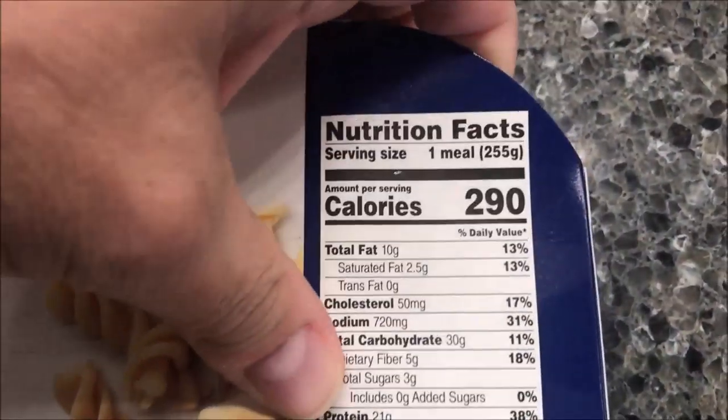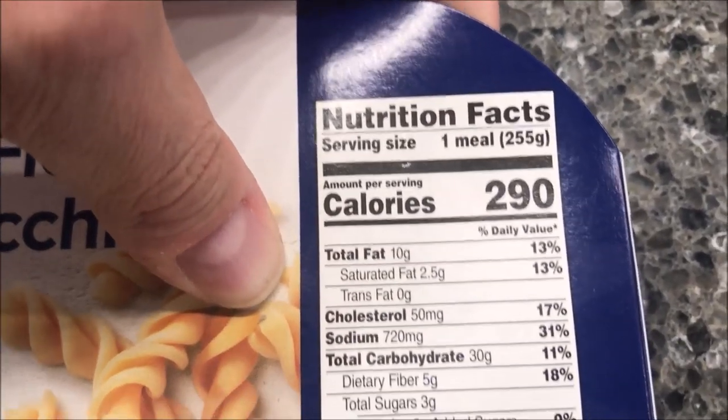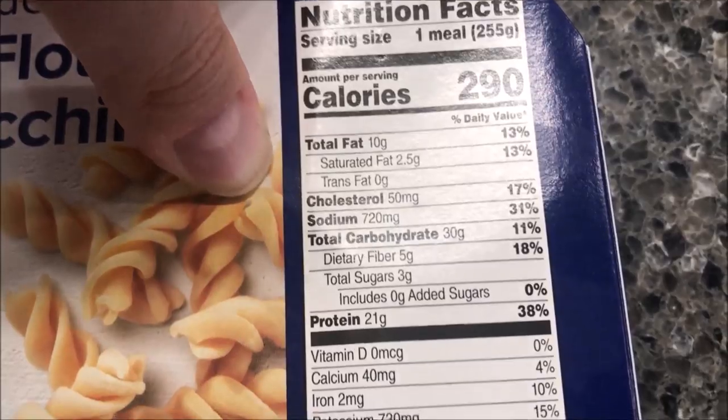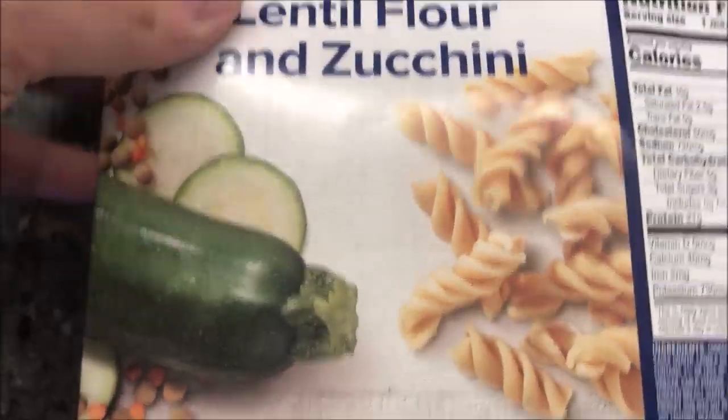It looks expensive but it's not too bad — it's not a dollar meal, that's for sure, but there have been more expensive ones. It's 290 calories, which isn't bad. There's some additional nutritional info, and it talks a bit more about the pasta on the packaging.